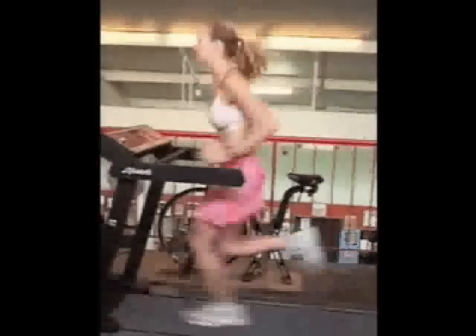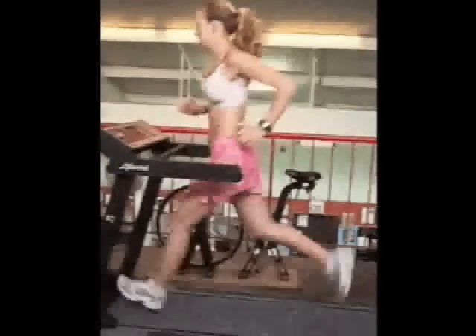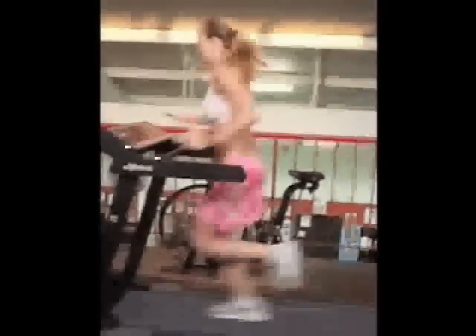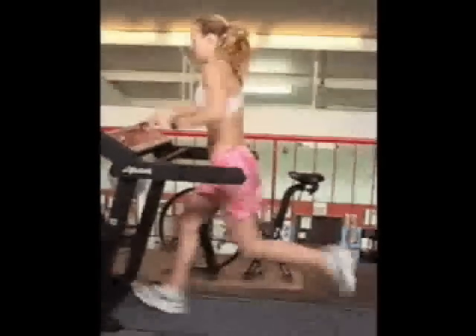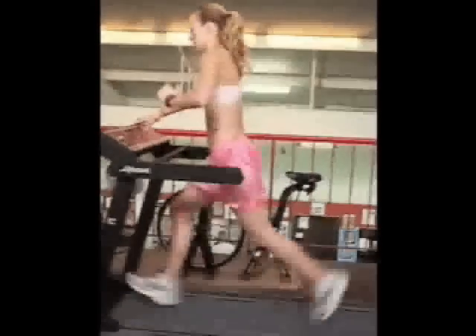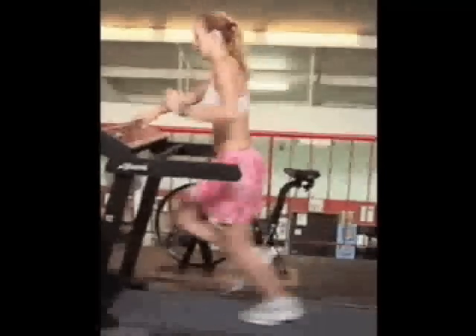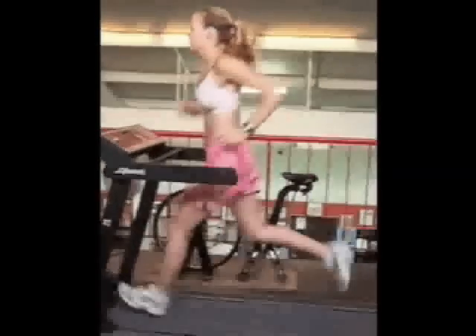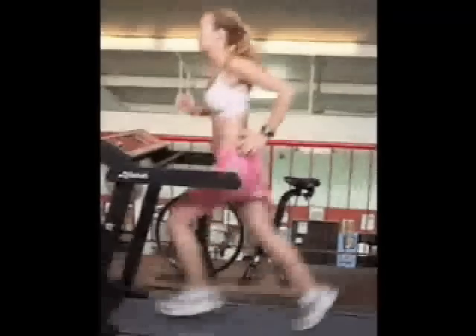It is better if you strike the ground with your whole foot. On the back end of your stride, when the foot comes off the ground, your knee is fully extended and you're pushing off. Again, this is evidence of too long of a stride.